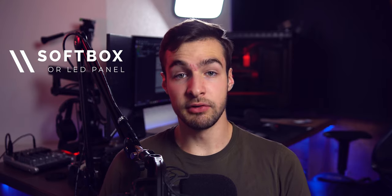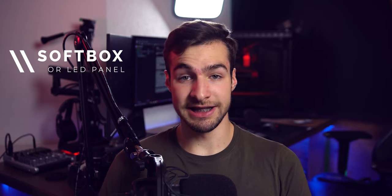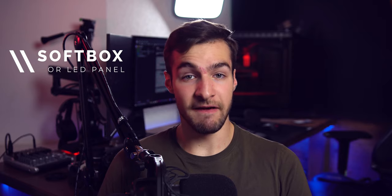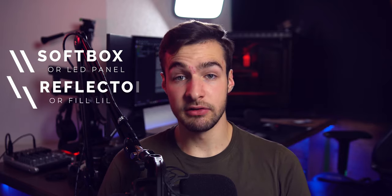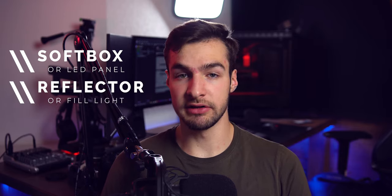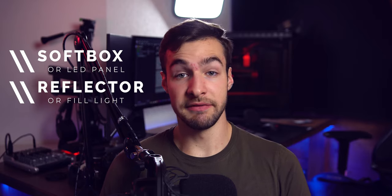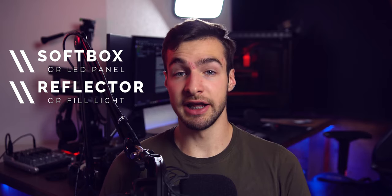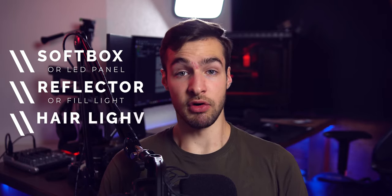There are many lighting kits on Amazon that are really cheap. If you're on a bigger budget, I would recommend you make sure you buy a softbox — there are many great LED panels out there, but a softbox just gives you the smoothest light. A reflector or a fill light is also nice to have. I currently use a reflector; you can pick some up for like 20 bucks. If you buy a fill light, make sure it has the same color temperature as your main light source.